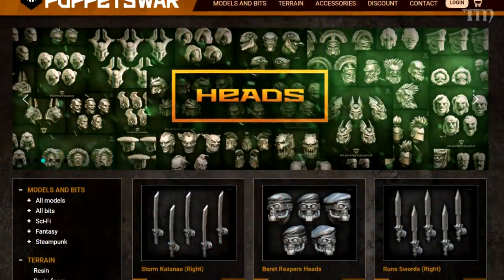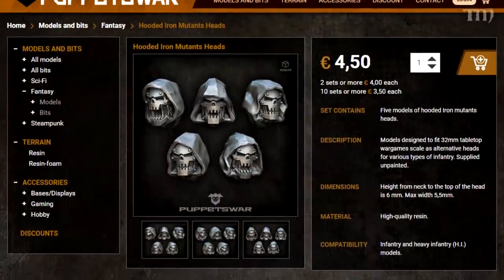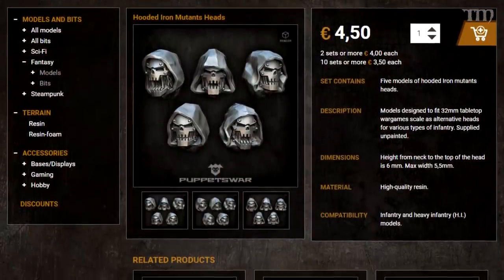Another company I like quite a bit is Puppets War. They do a lot of cool resin stuff—weapons, arms, and really cool heads. A lot of these companies doing resin work are coming from Poland, and I'm just amazed by the neat stuff they put out. I really like buying from them and imagining what I'm going to use it for.